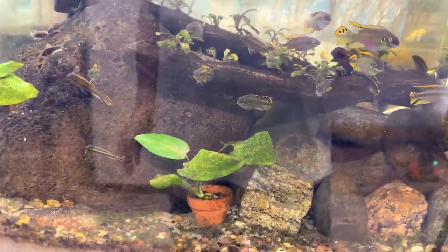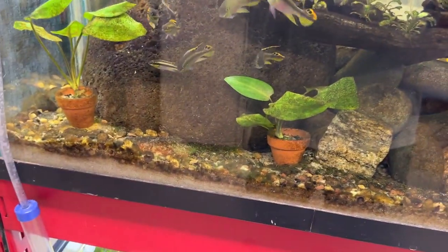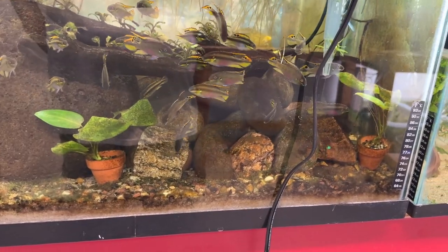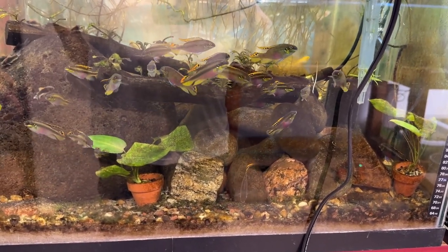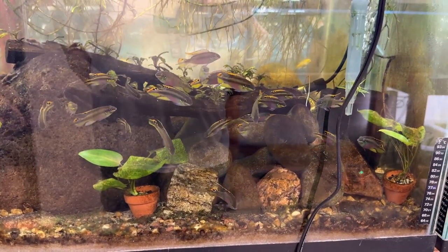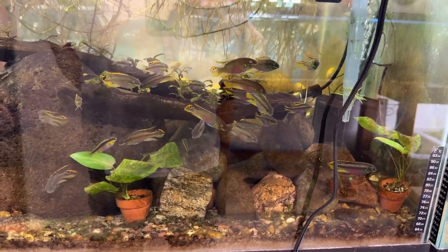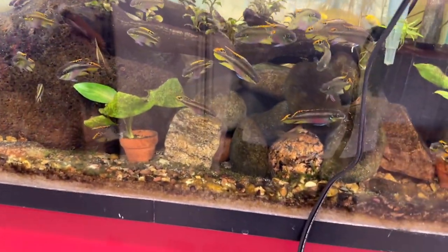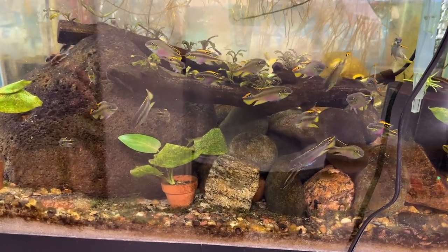In the past, this tank had a really bad algae problem. I took all the rocks out except for that really big chunk of lava - it's way too heavy. I put them all in a bucket, filled it up, and put about a quarter cup of regular household bleach in a five-gallon bucket, then let it sit for a couple days. I pulled the rocks out one at a time, rinsed them off, and put them back in. Everything was fine - I got algae again but not like it was. Household bleach works great as an algaecide, fungicide, and bactericide.